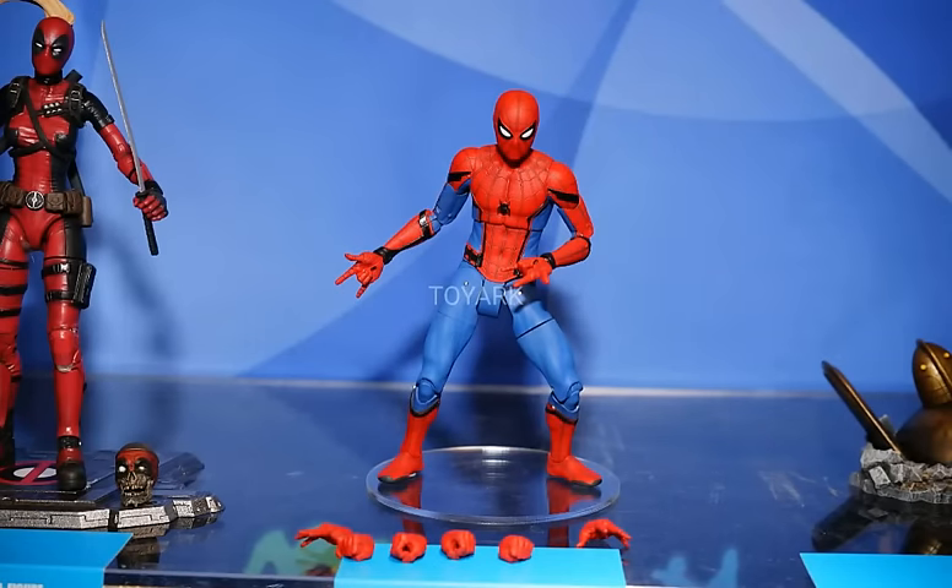Then we have Spider-Man from Spider-Man Homecoming. This looks like an excellent figure. His size — he does look smaller. He definitely doesn't look like the tall skinny one they did for Andrew Garfield's Spider-Man. This definitely looks more in line with Tom Holland's proportions, and it looks wonderful — so much better than Marvel Legends. The colors are very nice, very bright but with a lightness to them. As you can see he does have a slew of hands. I really hope he comes with some more accessories though. I definitely want a base — Diamond Select is so great for their bases, it's something that sets them apart. I also want a Tom Holland head sculpt. If this one comes with the Tom Holland head sculpt I'd definitely pick it up.